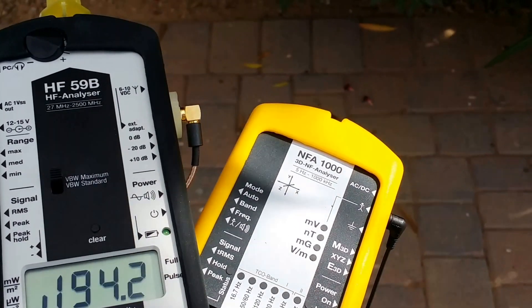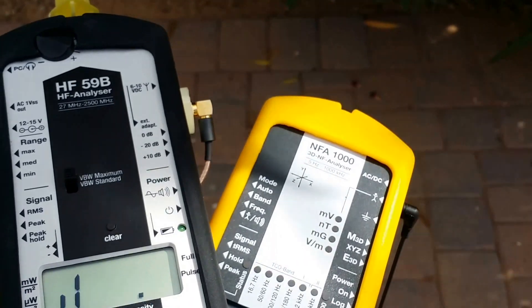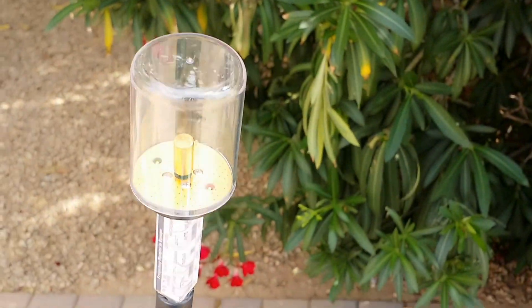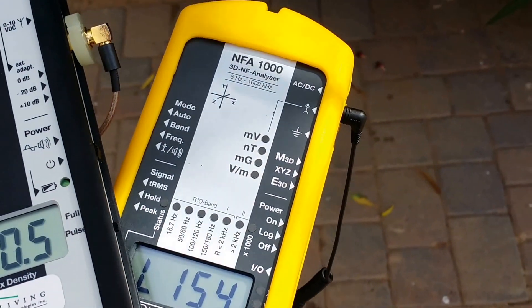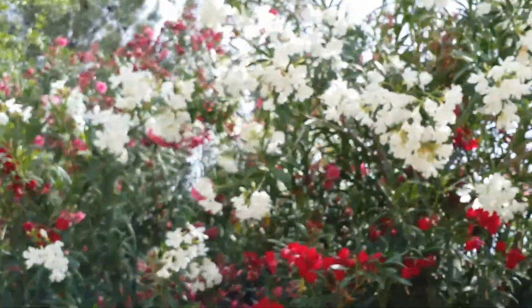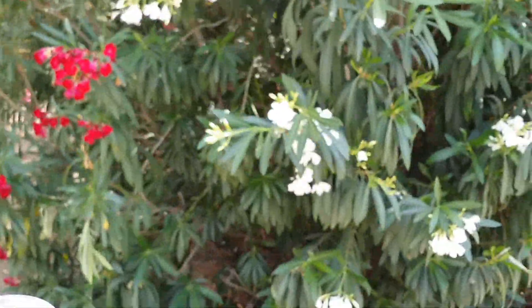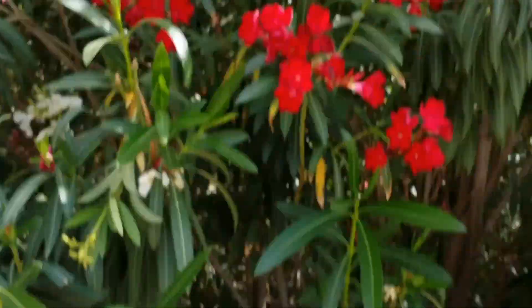Hey guys, out here measuring with a Gigahertz Solutions HF 59B using an isotropic antenna, along with the Gigahertz Solutions NFA 1000 to record. We're showing you how much oleanders absorb microwave frequency radiation.